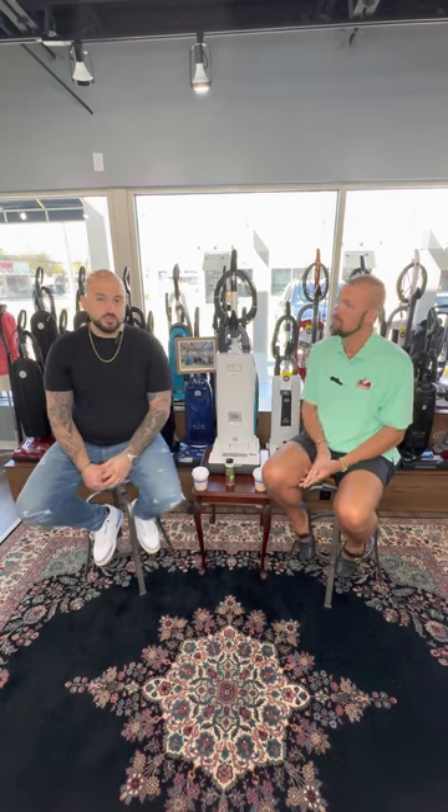Don't forget, reach out to us. I am Corey Hankins, owner of House of Vacuums, at House of Vacuums on all social channels. And I am George, owner of G's Carpet Cleaning, gscleaningny on Instagram. Take care, guys.